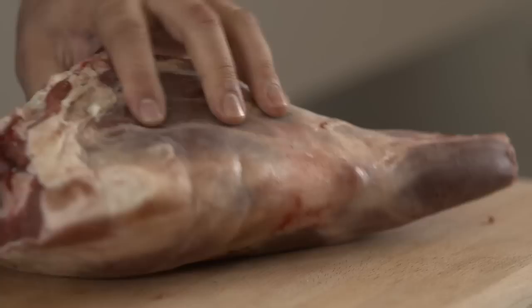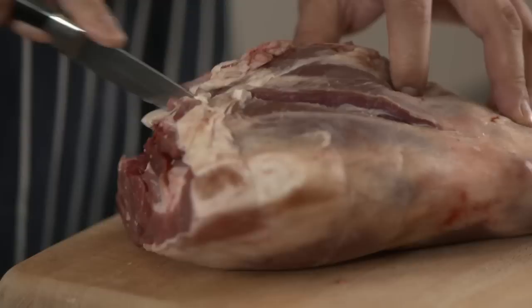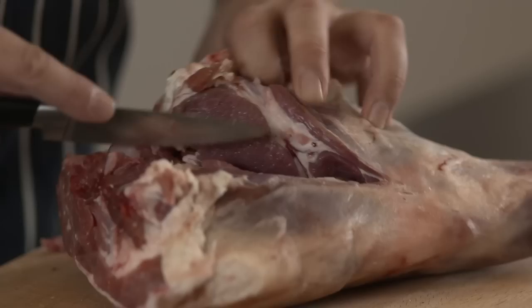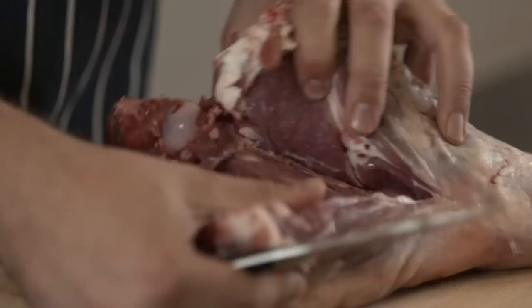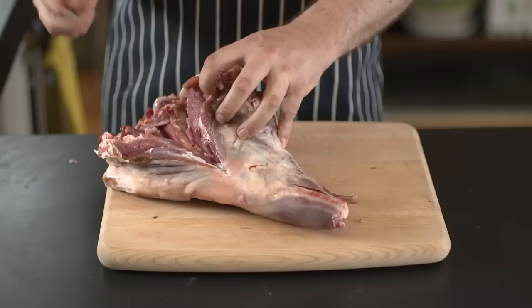I'm going to make a cut from the knee, which is this bit here, up to the tip of the bone sticking out. So just imagine where the bone will be and make your cut down to it. Now you can see the knee and you can see the top of the bone here so you know where to cut. Open the lamb up like that and with a couple of cuts it's quite easy to find the bone. There it is there — can you see? That's it in there and really all you do is cut around it.